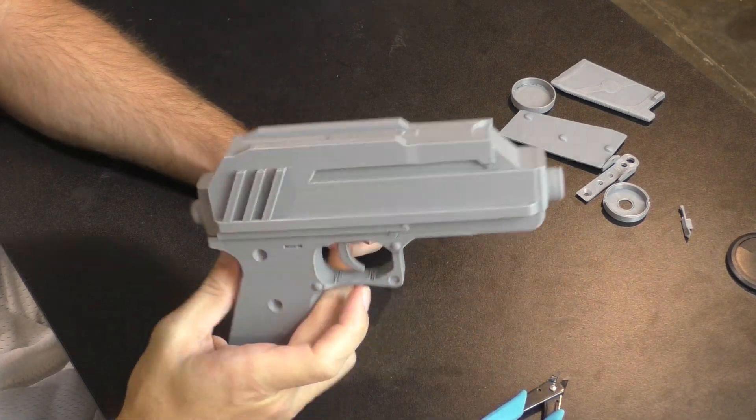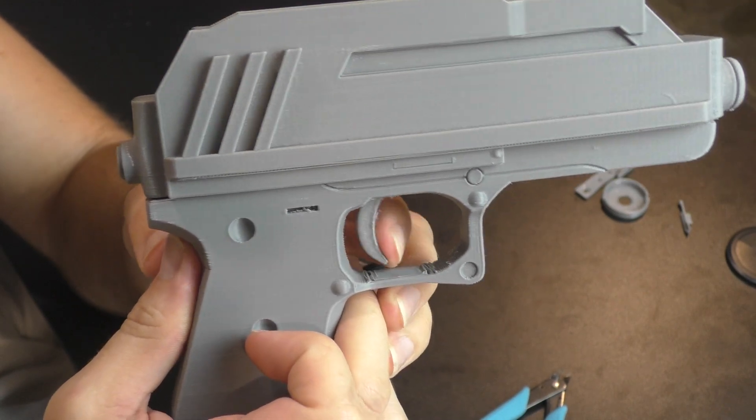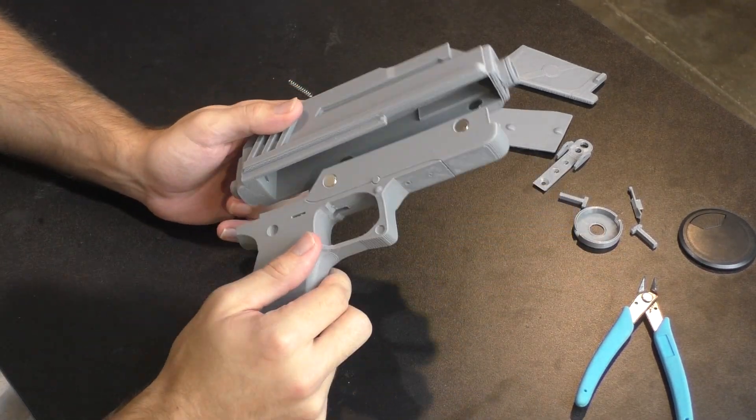Hello everybody and welcome back to the Galactic Armory. In this video I'm going to show you everything you need to know on how to assemble the newly designed DC-17 pistol. I'm going to go over all the materials you need, how to put them all together, and show off how everything works. So let's get right into it.